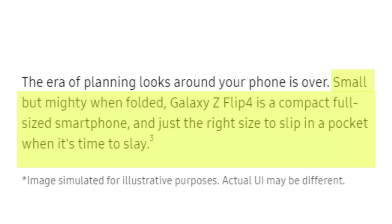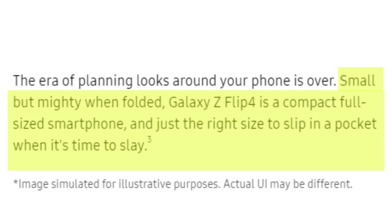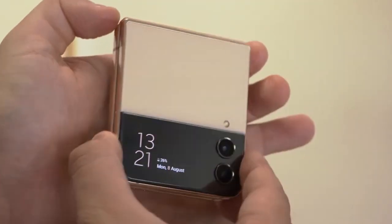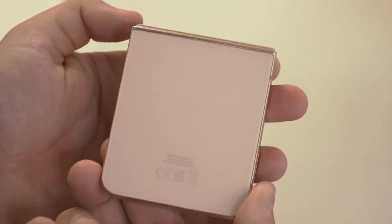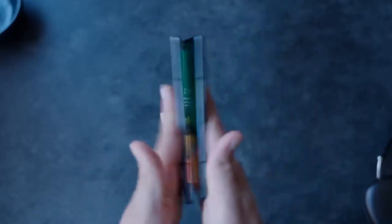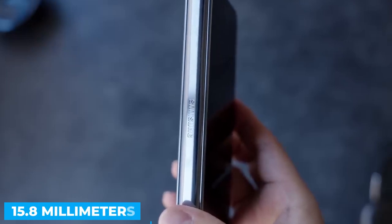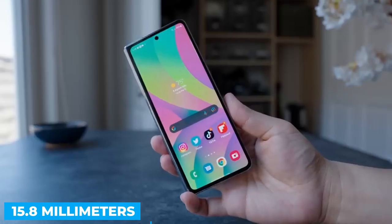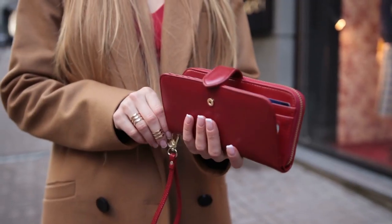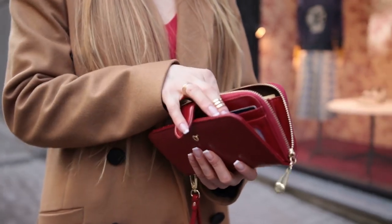Per Samsung, the Galaxy Z Flip 4 is small but mighty — a compact full-size smartphone, and just the right size to slip in a pocket. When collapsed, its size is significantly reduced, making it suitable for concealment in a pocket. The Z Fold 4, when shut, is a solid 15.8 mm thick and will stick awkwardly out of your pocket. Devices like the Z Fold 4 are more suited for a larger space, such as a purse or a jacket's pocket, whereas the Z Flip 4 is more suited to smaller pockets, such as those found in jeans.